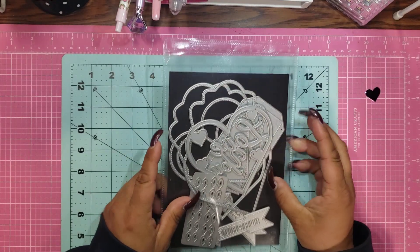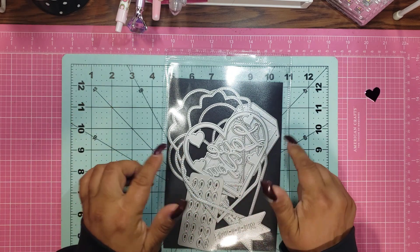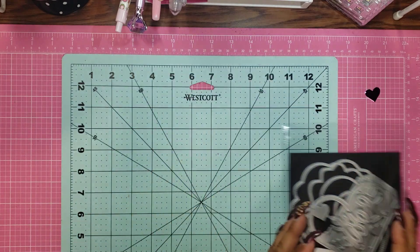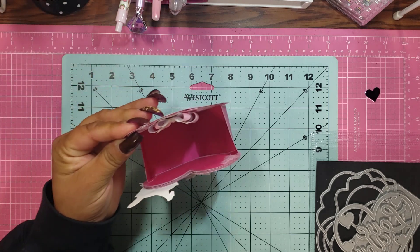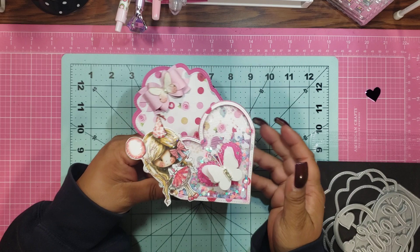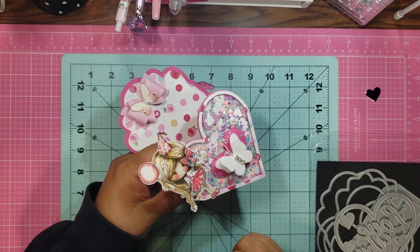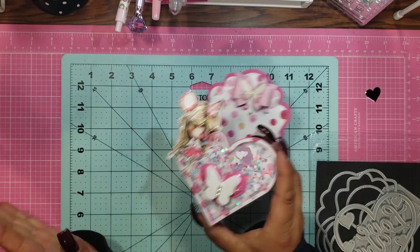I ordered this die and I forgot what it was. And when I was going through them to show you, I was like, yeah, I don't know what this is. Let me show you what it makes. Are you ready? Oh my gosh, how cute! It's a gift box, right? Oh, but wait — it's a heart and it's a shaker! And I put the Pokedoodle Winnie on it, because Winnie makes everything better. I don't care what you say.